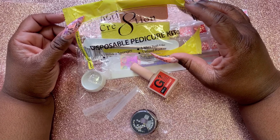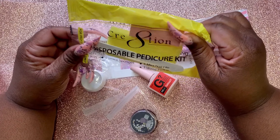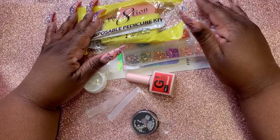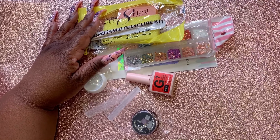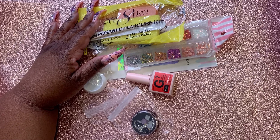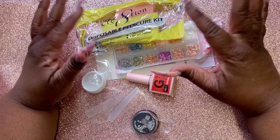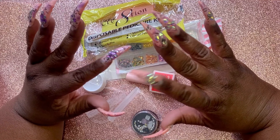Little file, a pumice sponge, and a slim buffer. Okay, that's all I got for Nail Boxy — the mystery bags and this month's box. I don't want to make this video too long.